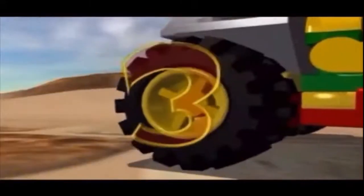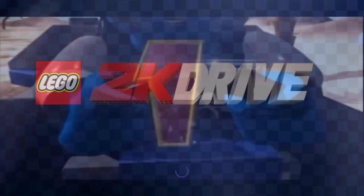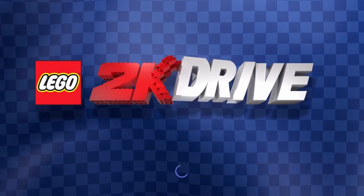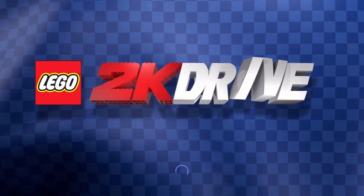Hey, it's Pratty Matty. If you're old like me, you probably played an epic racer game in the 2000s called LEGO Racers. I was given the chance to play LEGO 2K Drive and thought I'd use some of my LEGO skills to put together some of the vehicles for the game.